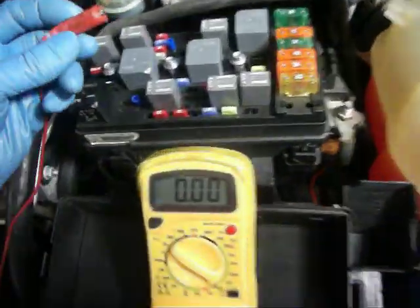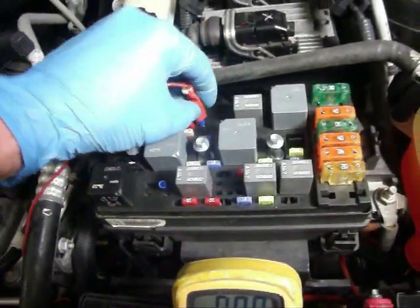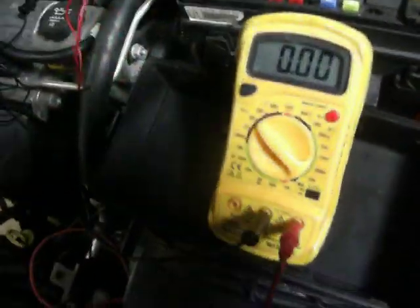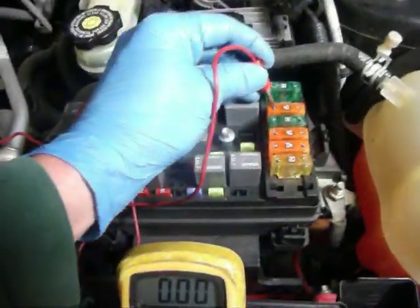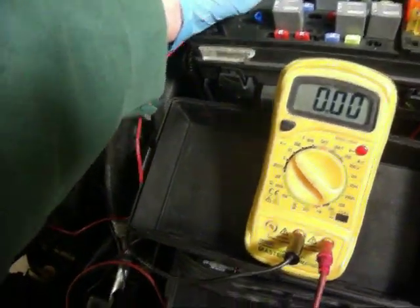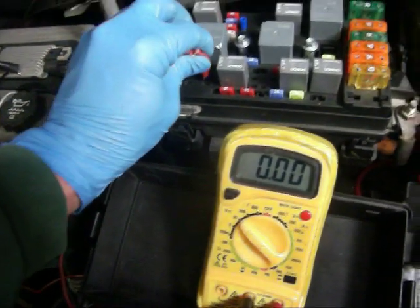We're actually just going to take 12 volts directly to the fan to see if that fan will turn. The high speed works — that fan circuit, through the relay, is working. We'll talk about the relays in a little bit.